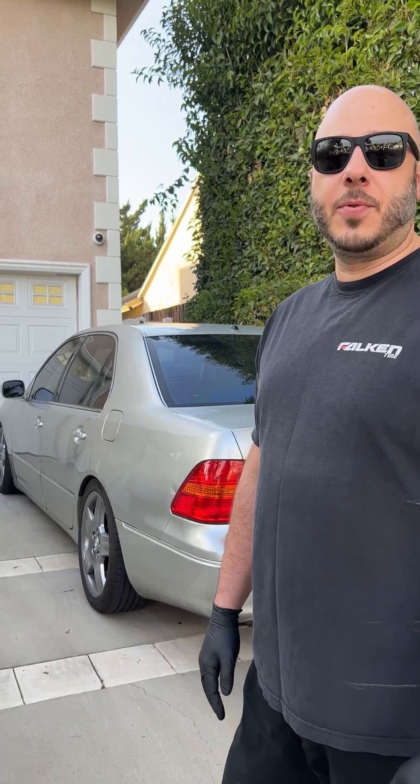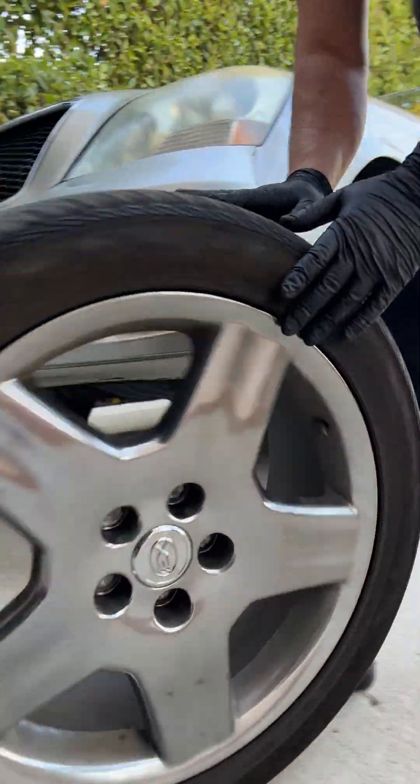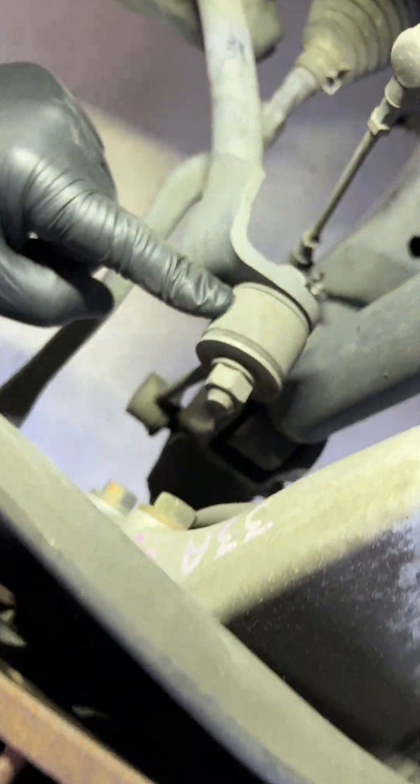Let's change the shocks on this 2002 LS430. We're going to start by removing this link pin.